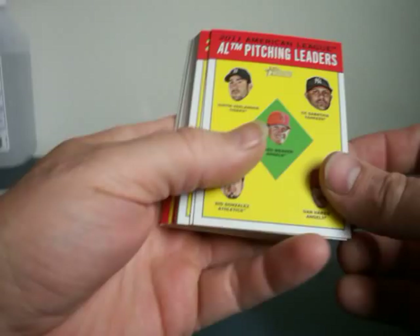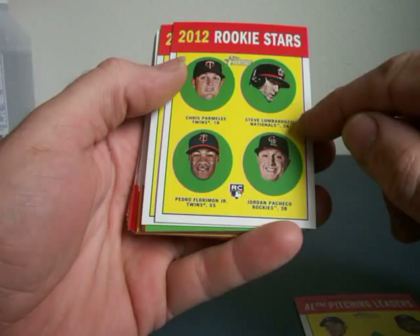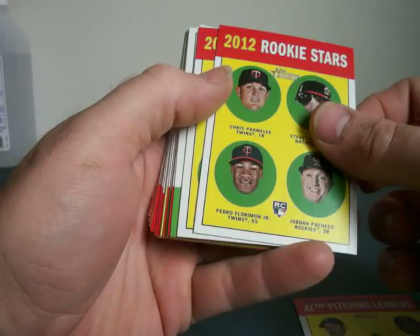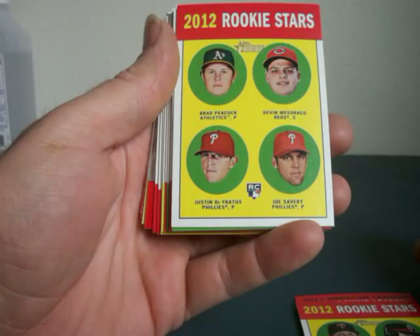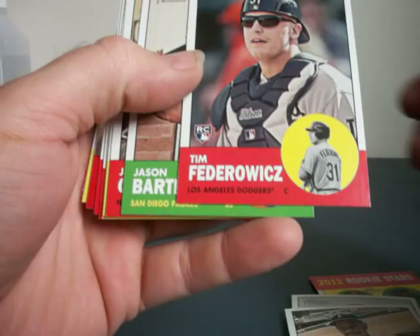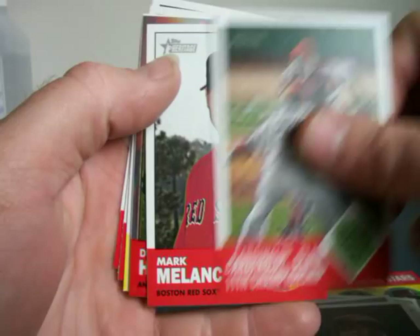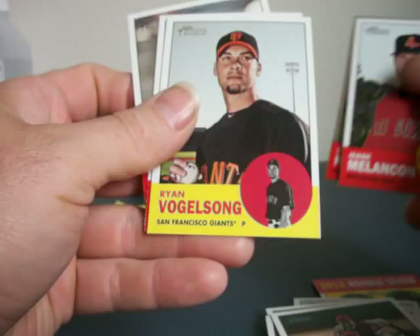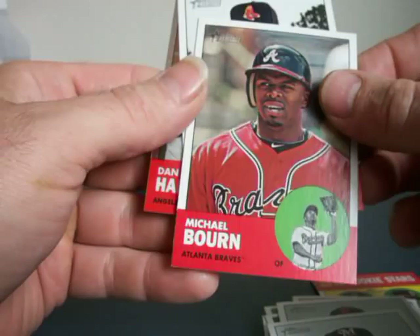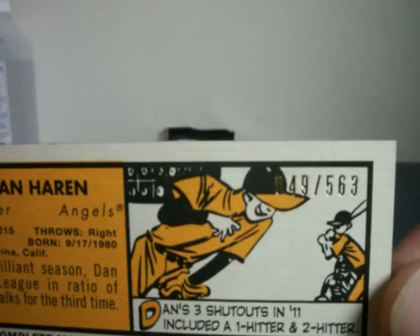2011 Pitching: Gonzales, Harden, Sabathia, Verlander, and Weaver. Rookies: Chris Parmele, Steve Larbonz — I think he should be a hockey player. We've got Pedro, Penchio, and four more rookies: Peacock, De Frates, Salvery, and Miss Sorocco. Lance Lynn, Ron Washington. I've got a Tim Federwitz rookie, Josh Bartlett, Joe Girardi, Brad Peacock, Carlos Beltran, World Series champs, Mark Malcom, Ryan Michael Bourne. And then Dan Harden is my Chrome, and the Chrome is numbered 49 of 563. Not bad. Not bad at all. 49.